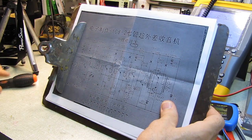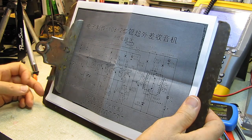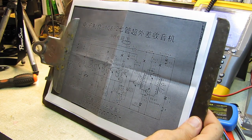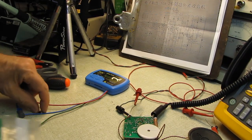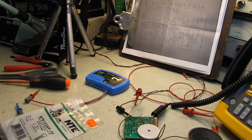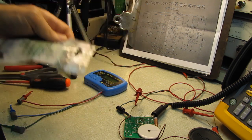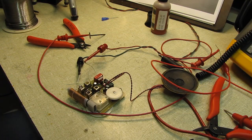Something happened to that transistor — possibly when he was probing around, accidentally shorting something. It happens; when I was probing I put heat shrink on my hat pin so I wouldn't short to the IF cans, since they're grounded. I'm going to pull it and find a substitute for the 9018H transistor. It cross-references to an NTE 123AP; I've got a bag full of them. That's basically a 2N2222, which would work as well.